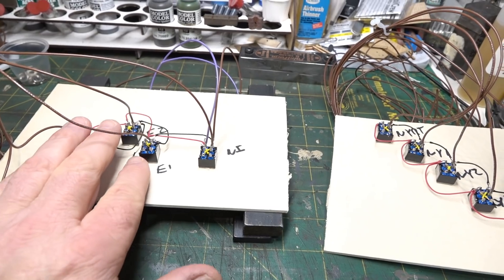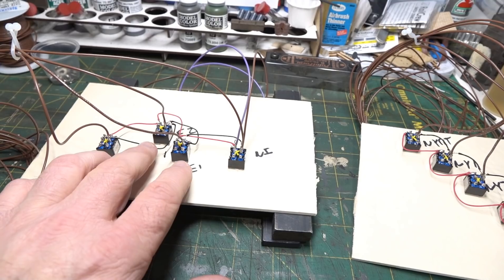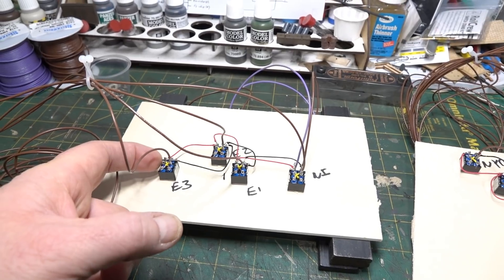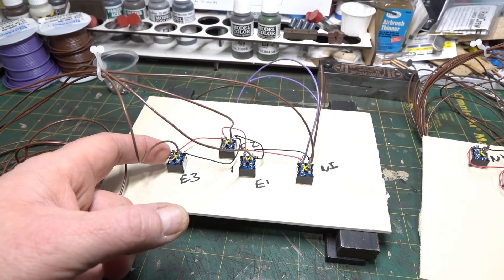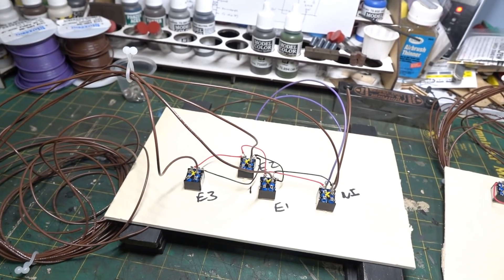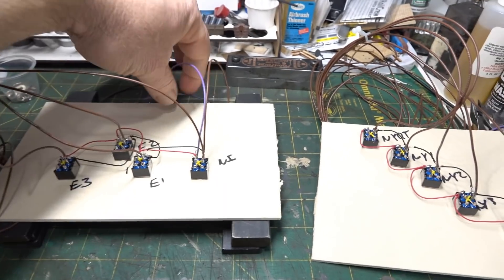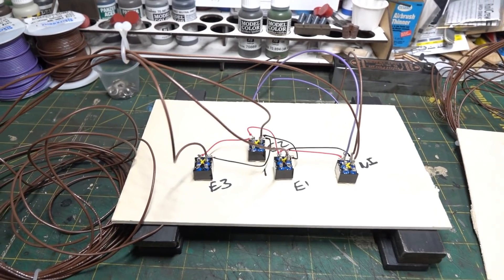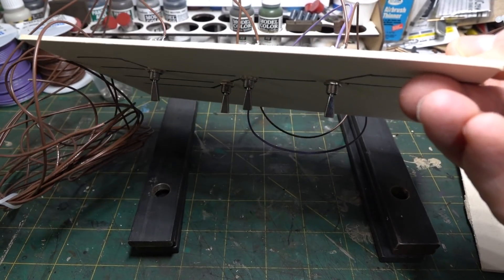Power comes in, goes down through whichever way the switch is thrown, through the center terminal out to the reverse-wired LEDs, out to the tortoise, and comes back on this brown wire to ground. The ground is jumpered and that pigtail goes to the ground on the 12-volt circuit. I can just carry them right over to the layout like this - same physical dimensions as the cabinet.